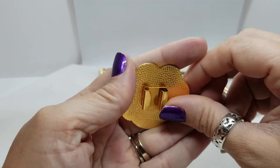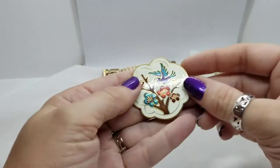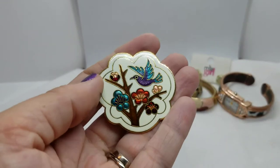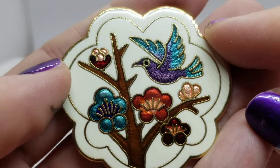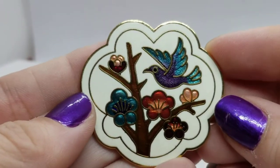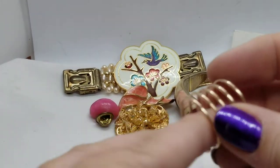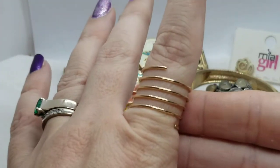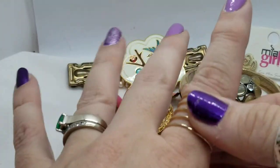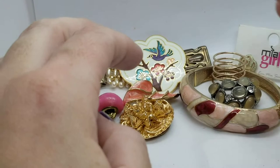Next is a cloisonné piece — it might be from a bolo tie or a belt buckle, I'm not sure. It would be nice to repurpose it because it's really pretty, with nice colors and really clean, clean work. It would be nice to turn it into something else — like a ring maybe. Could be fun to wear that every now and then.